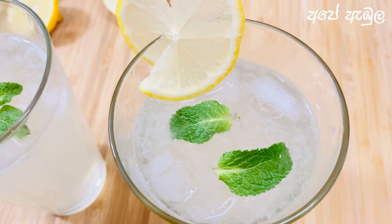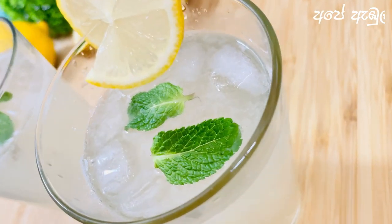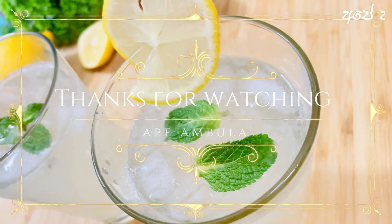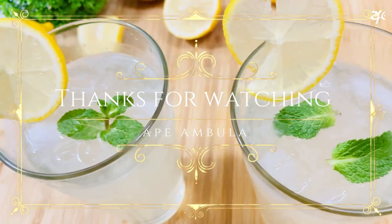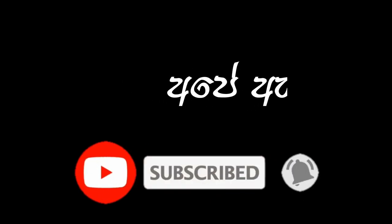If you like this recipe, subscribe to our channel. Please like this video. Let's enjoy this video. Thank you. Bye.